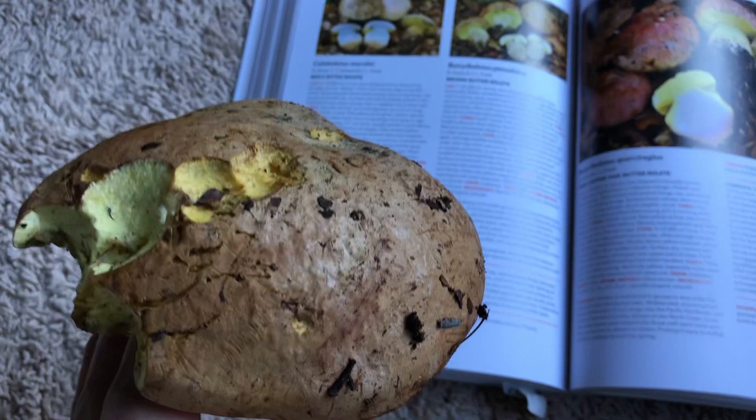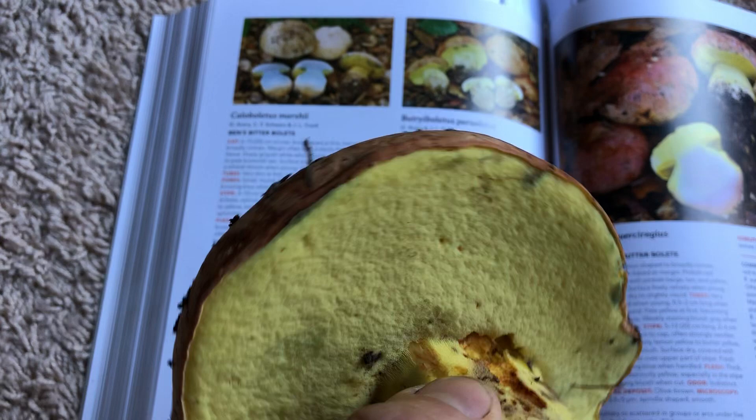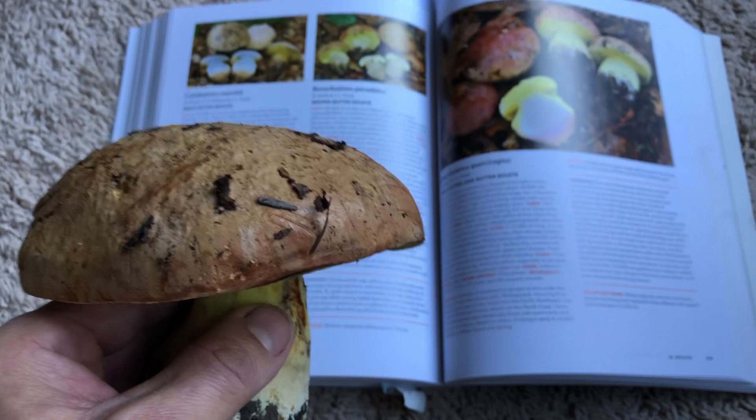The majority of boletes are edible. Even the ones that are a little funky — if you cook them, they're edible. But certain ones, people do have reactions to, so you're going to want to read up about them and make sure that you don't have a reaction to mushrooms, and it's something that you're into.